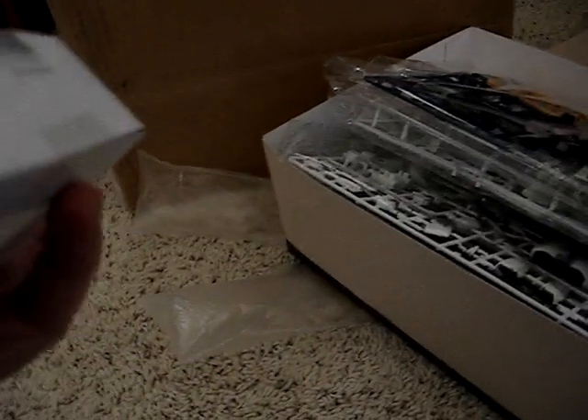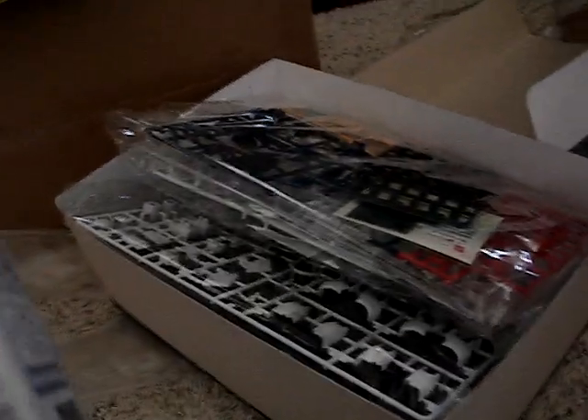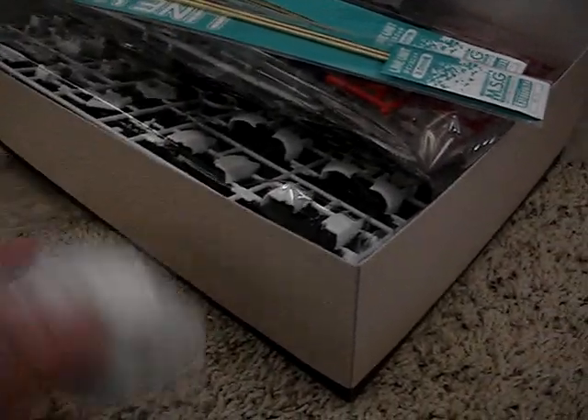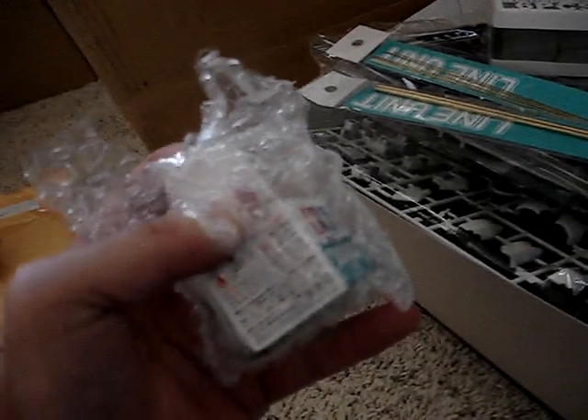I had my airbrush for a while now, I just didn't have a container for mixing paints, so I got this Gaia Notes six-pack for 200 yen, and some pinning rods. I couldn't find any surfacer — Mr. Base White 1000 — and they didn't have that, so I opted to get the Tamiya surfacer, so it's in white for lighter colors.